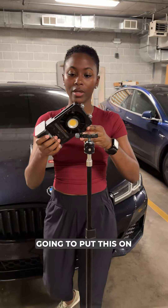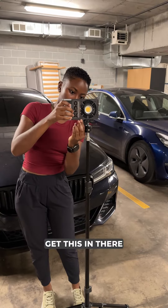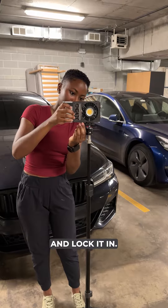Next, I'm gonna put this on a tripod. Let's get this in there and lock it in.